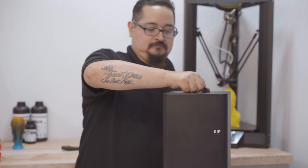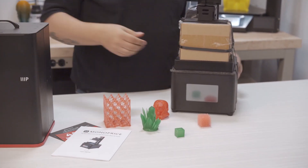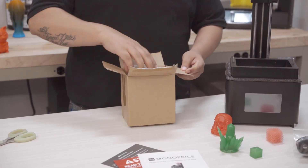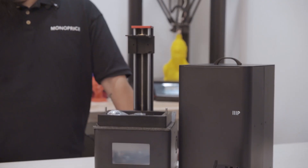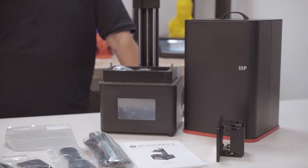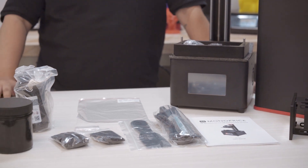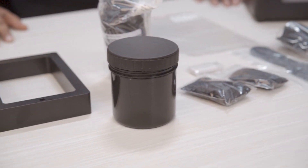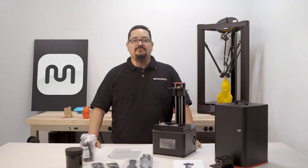Now that we've read the manual, let's go ahead and lay out all of our components to ensure we have received all the package contents. Inside the package you will find the SLA printer, full enclosure hood, AC power cord, replacement vat film, a plastic spatula, one pair of latex gloves, hex wrench, cleaning container, 250 ml bottle of UV resin material, a USB drive, and the user manual.